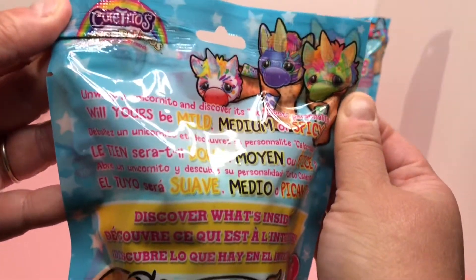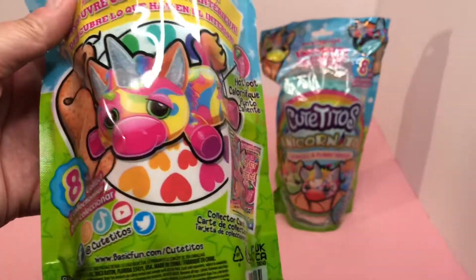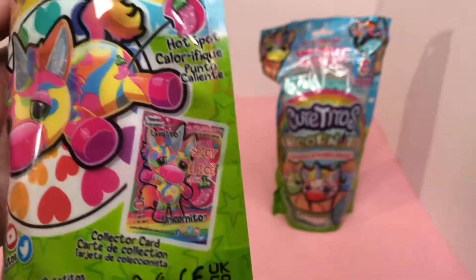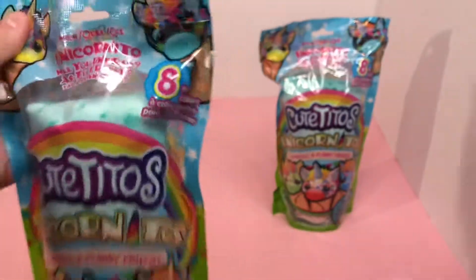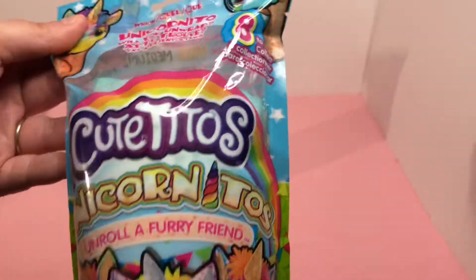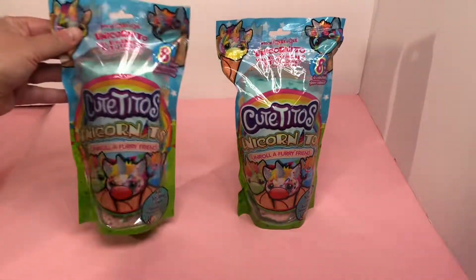On the back it says 'will yours be a mild, medium, or spicy?' Here's a picture of the back. One is the Lava E-Toe — it has a spicy spot there. Here's the other one. I think they're both the same color wrap, maybe a little bit of difference. Well, let's open them up and see who we have.